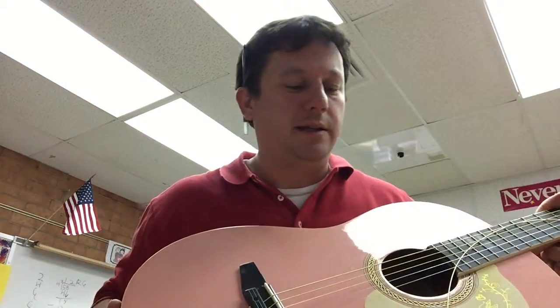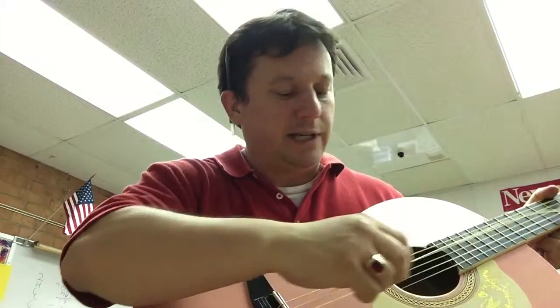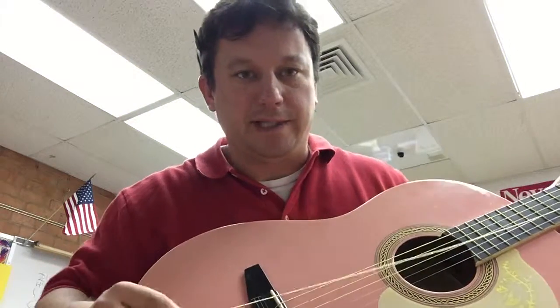This guitar belongs to a colleague of mine. She wants to practice with myself and the kids when the show starts in a couple weeks. I already did five strings and saved the fattest string for last so you can see it on camera a little easier. I bought a set of strings for $4.99 — not too bad. They all come in individual little sleeves. This guitar had three old strings on it, so I took them off.